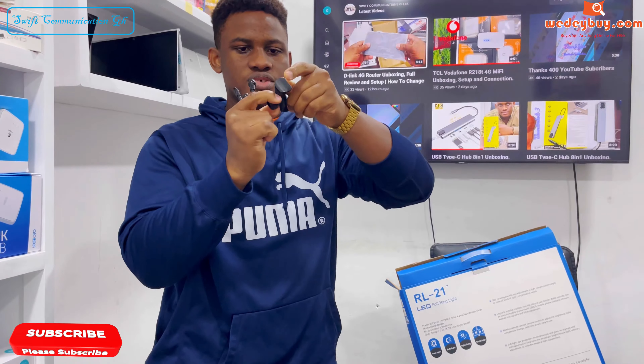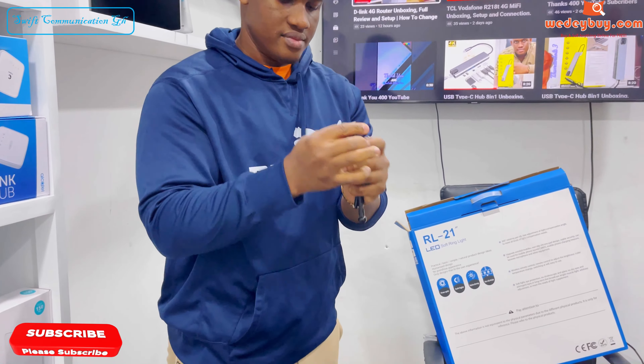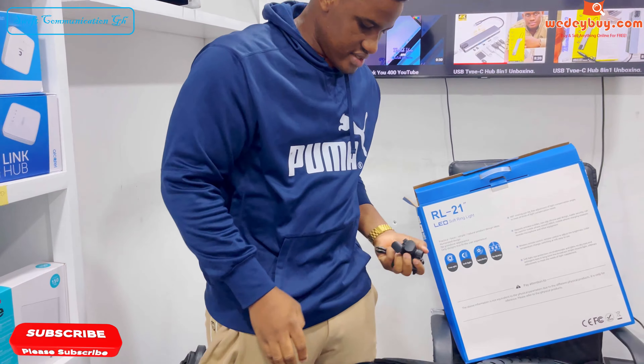I'll show you guys how to install these on the ring light. That's all that's inside the box.